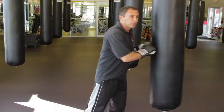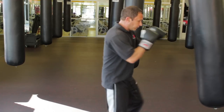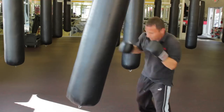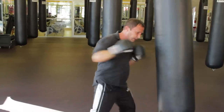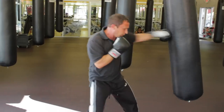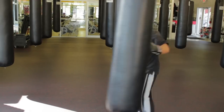The other technique is learning how to use the movement of a bag. The bag's coming at you — you want to learn how to attack and then move around to the other side of the bag. Let it come, move out, step out, and continue circling around.